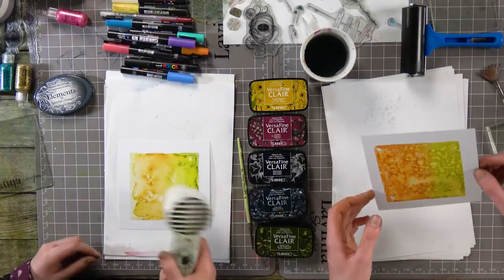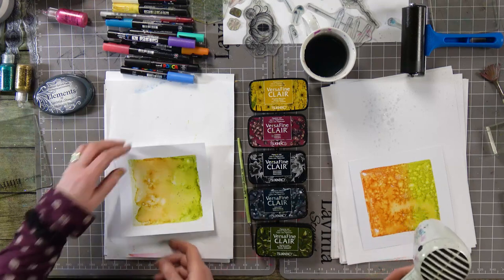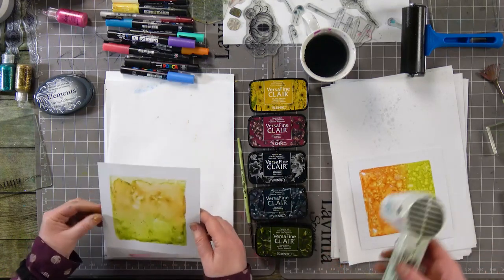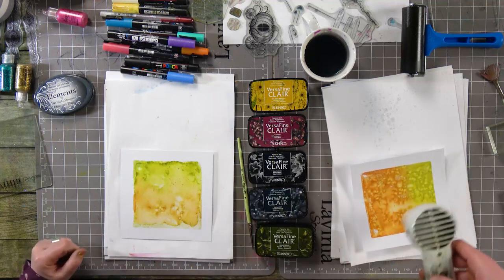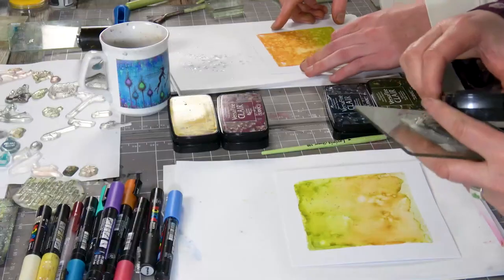I'm going to dry this off — it looks like a bit of brush or something. We're having a blast! We always have a blast. We're happy crafters. It's like a pumpkin there in the orange bit — nice. It might look better in the green though, or it's like grass with an orange sky. Okay, that's absolutely fine. I'm going to ink up my pumpkin carriage here in Nocturne.